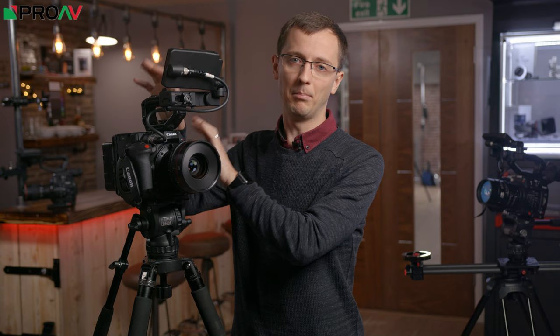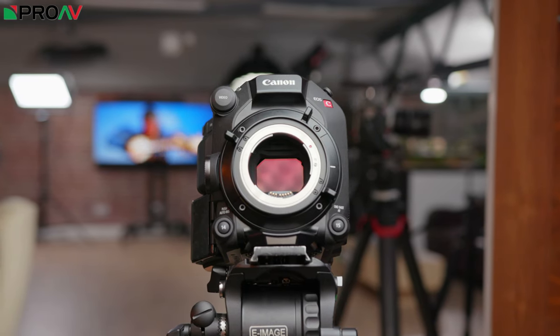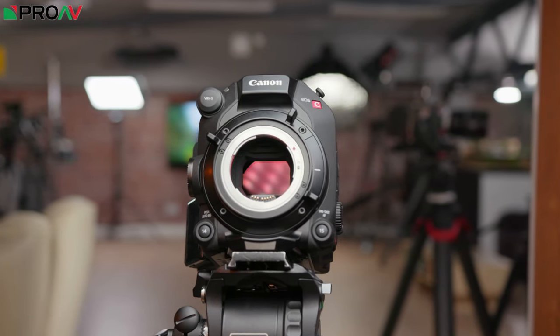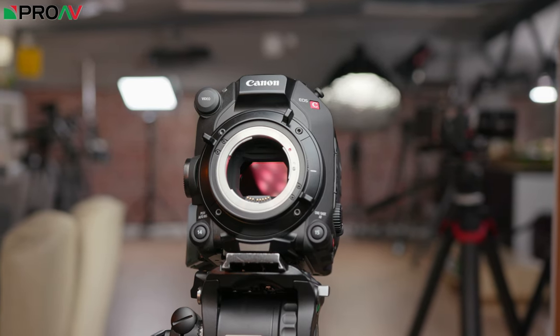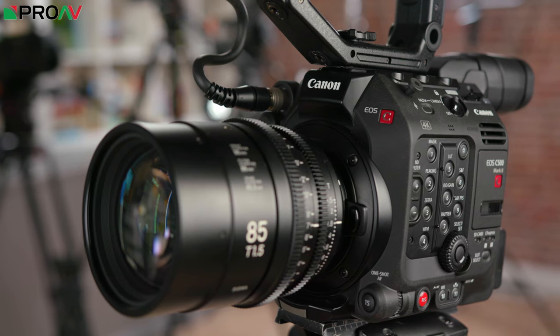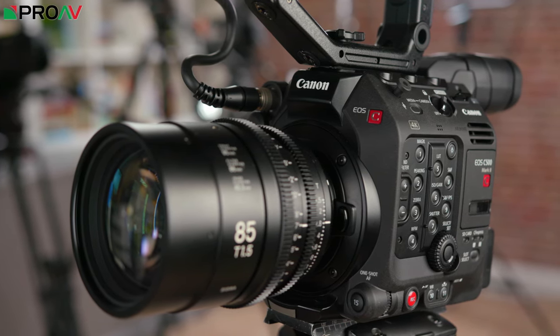Now we get to the new kid on the block, the C500M2, and this is where we start to see those higher than 4K resolutions, because it can do 5.9K but only in the raw formats. That does mean though that its 4K XF AVC codec is downsampled from a higher resolution sensor, which is going to mean better image quality overall. So even when you aren't actually recording that higher resolution, it is still a big advantage for the C500M2, and it's the first option to get that large format sensor for that full frame look.